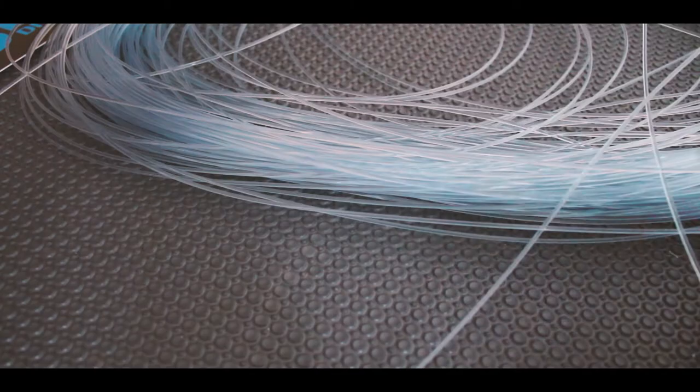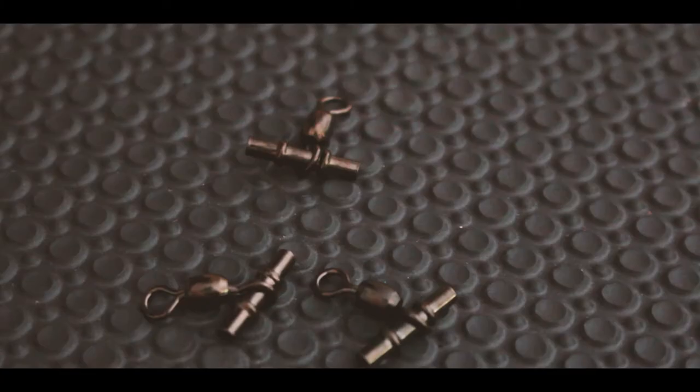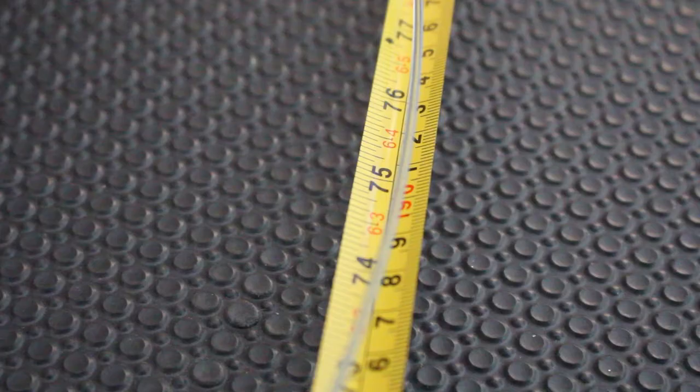You will need heavy trace, 200 to 300 pound, whatever your preference is; Lumo tube; two skirts; six crimps to suit the mono you're using; three brand swivels; one heavy swivel; two half-hooker hooks of your choice; split ring; a light and 60 pound Black Magic leader; Black Magic armor spring; crimpers; cutters; lighter; measuring tape.